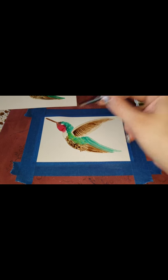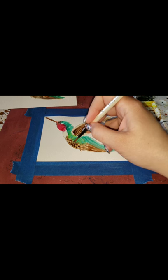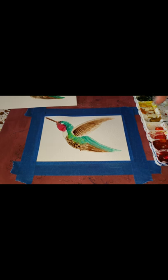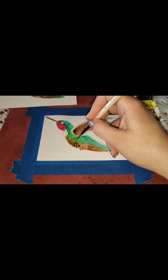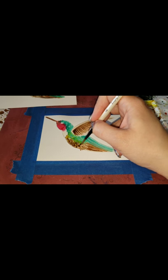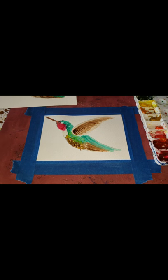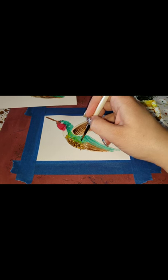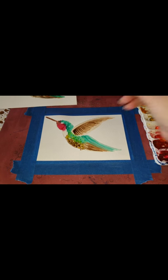I'm going in and adding some more yellow — I want to almost mellow out what I put in there, having it go over on this side. I clean my brush, get some more green, and add some more feathers just to give it a little more texture.